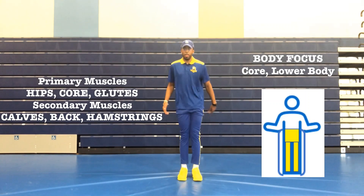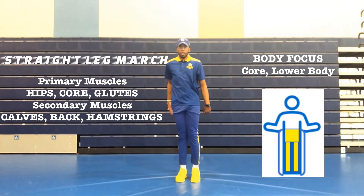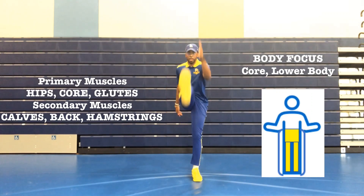One, stand tall. Two, raise your leg to hip level while keeping it straight and toe facing the ceiling. And three, strike your leg and your foot right underneath your hips.